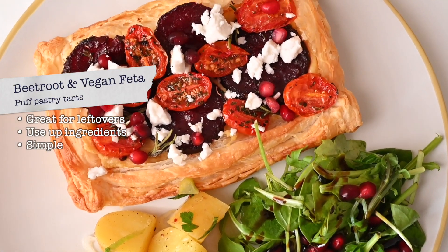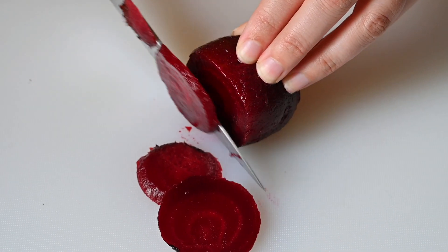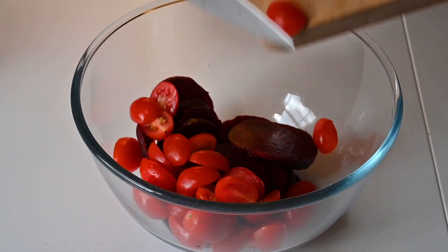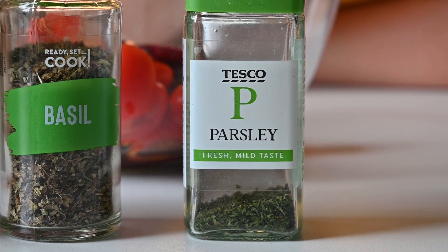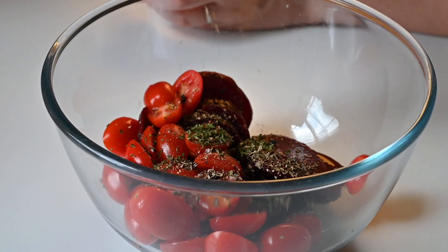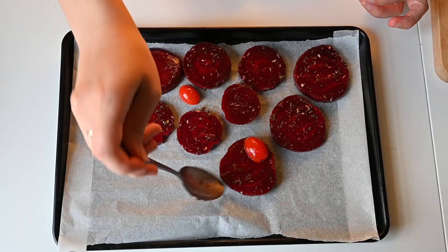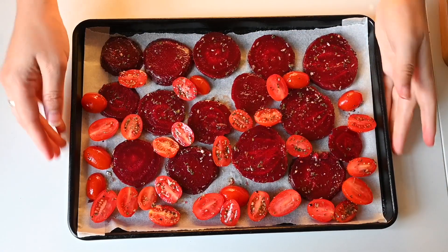Our last budget recipe is this beetroot, tomato, and vegan feta puff pastry tart. It's more of a light dinner and definitely a good one for lunch as well. First, chop your beetroot into little rounds and your cherry tomatoes in half, add them to a bowl with some olive oil, salt and pepper, and herbs — we've gone for oregano, parsley, thyme, and basil, but any mixed dried herbs will work. Lay that out on a baking tray and pop it in the oven for about 15 minutes until everything is soft and slightly charred.